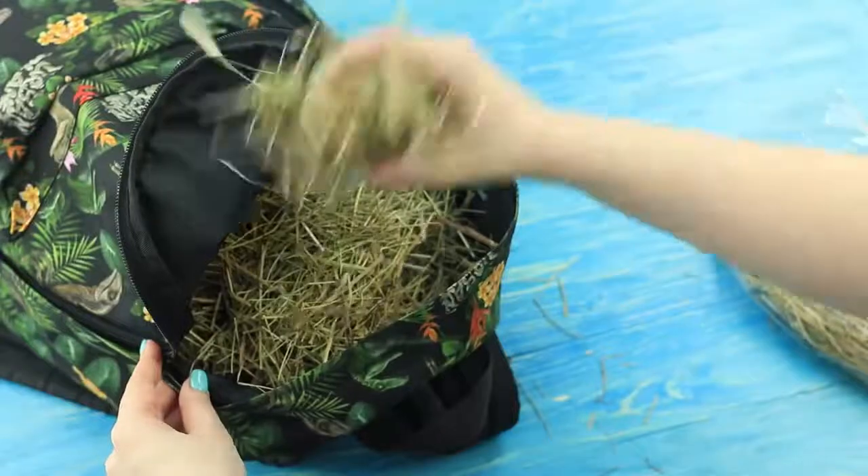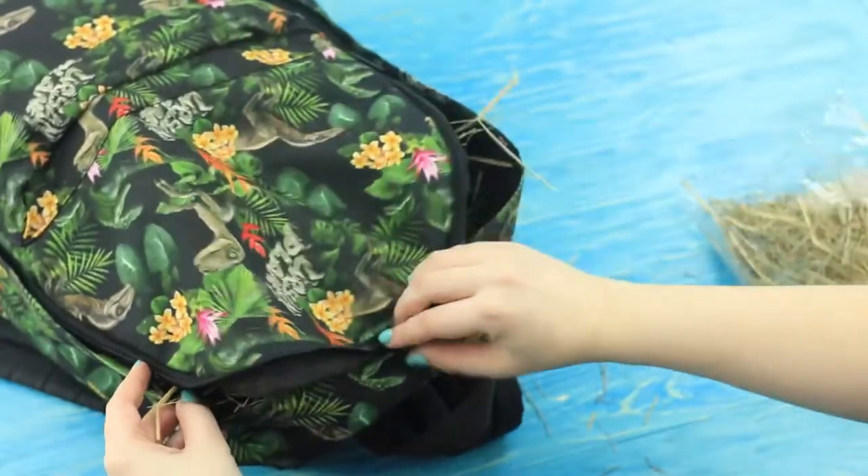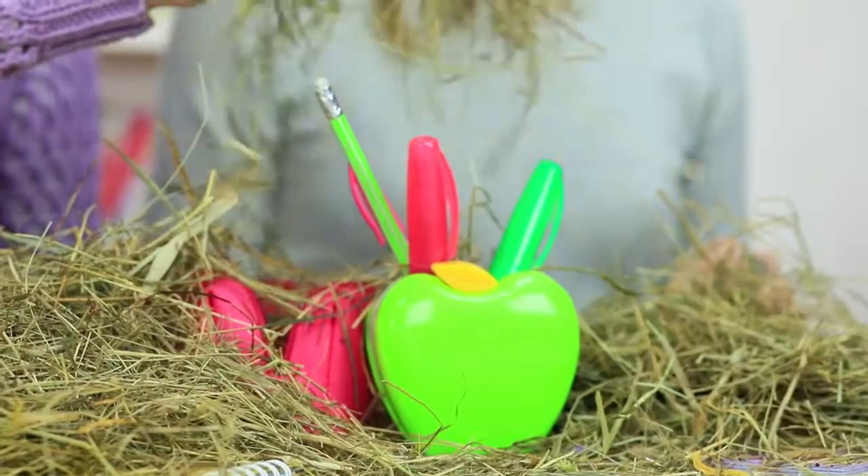Redhead takes her backpack to get some wipes, but she takes out some hay instead. Stuff the backpack with hay — you can buy it at a pet shop. What is going on? Why does my backpack look like it's been at an agricultural exhibition? At least my friend hasn't put in a lamb or a rabbit.